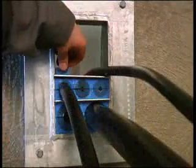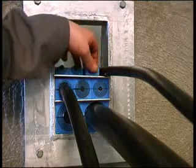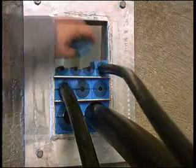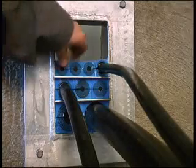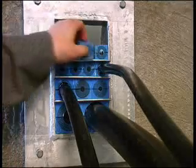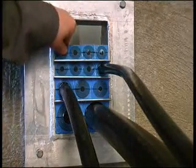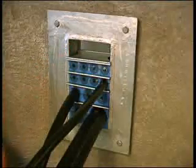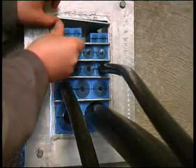Place a stay plate on top of each of the modules. Install the final row of modules. Before installing the final row of modules, it is necessary to insert the two remaining stay plates. Install the final row of modules between the stay plates.